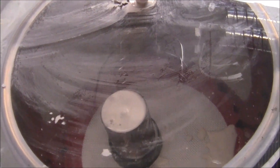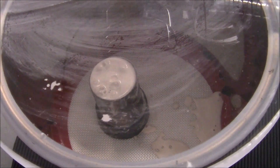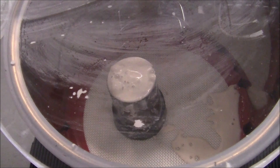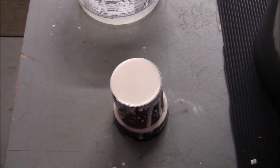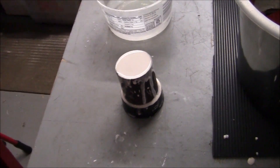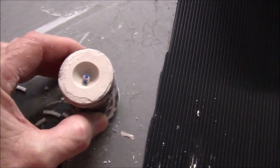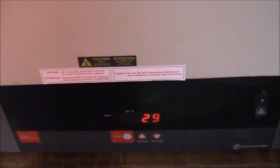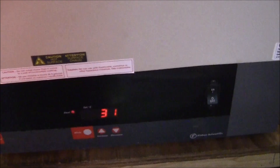Once poured, I put the flask inside the vacuum chamber as well to pull out any trapped air. I let that go for about a minute. When it's finished, I let it set for a couple of hours to solidify. Then I take the rubber bottom off — you can see there's a cavity left for the metal to go into.